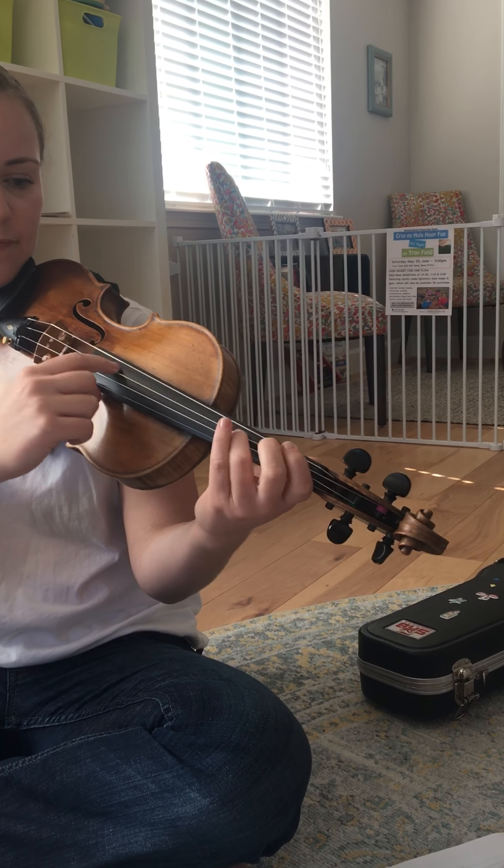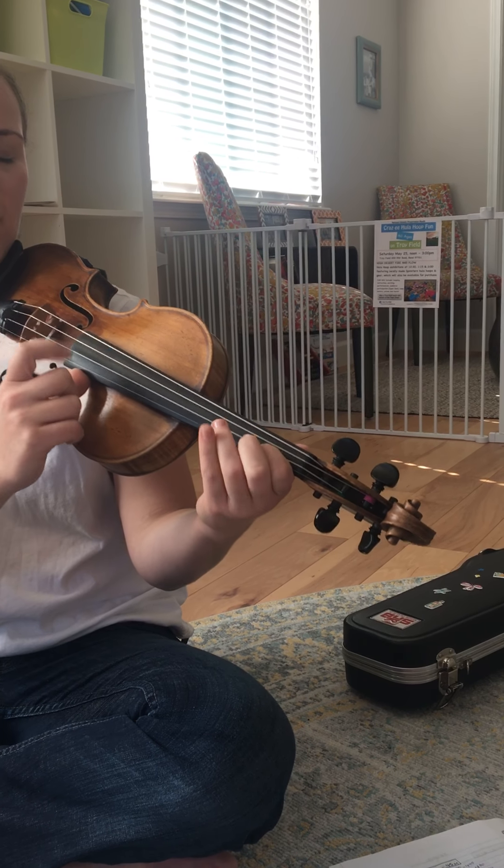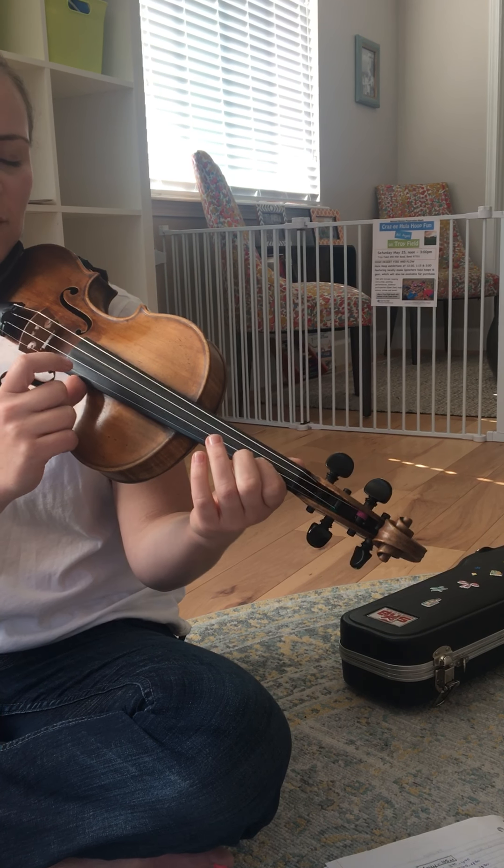One more. Bridge one: 1, 3, 2, 1. Your turn.